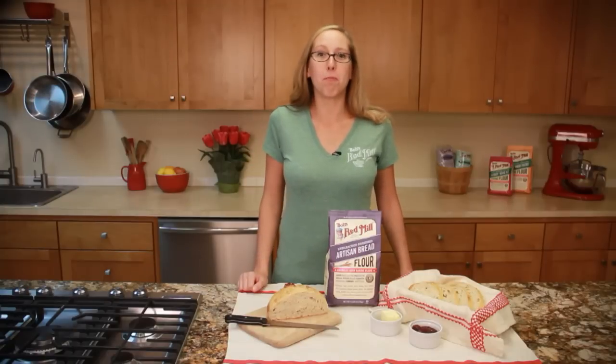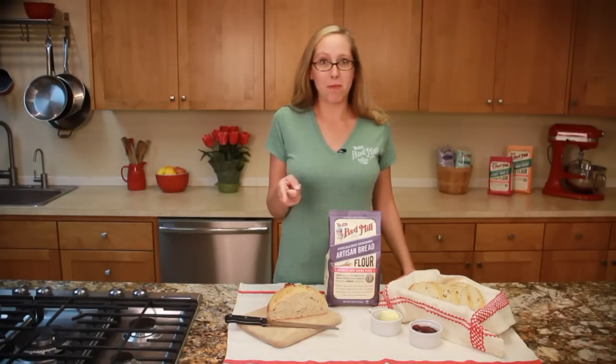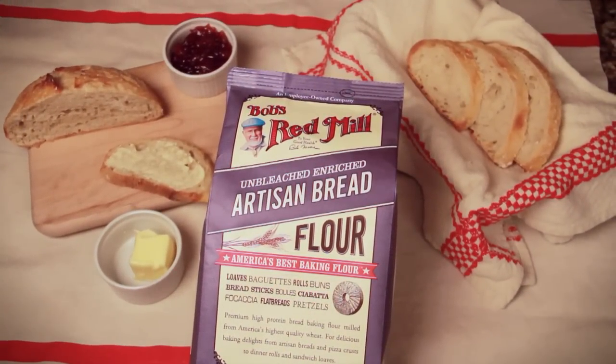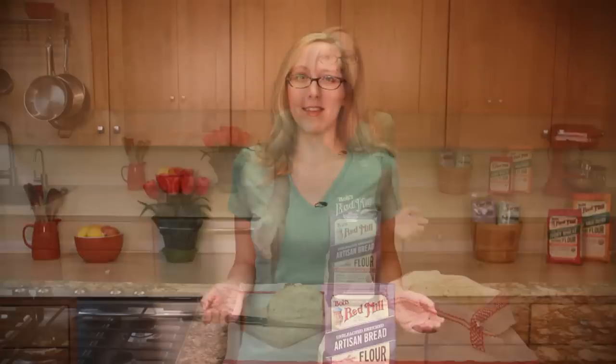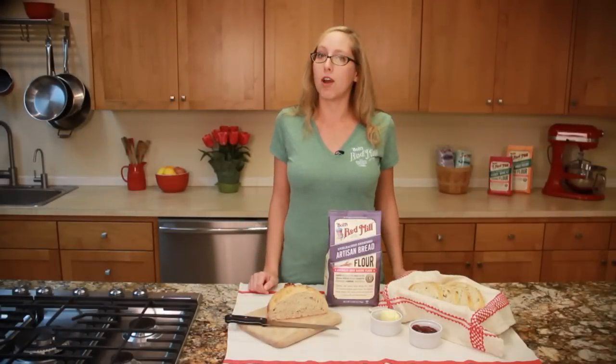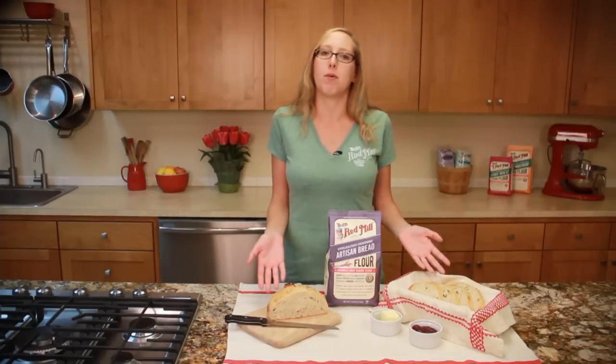Hi, I'm Allison from Bob's Red Mill Natural Foods, and I'm going to show you how to make an easy artisan bread with Bob's Red Mill artisan bread flour. This flour is milled from high-protein U.S. grown wheat with a touch of malted barley, which helps yeast breads rise. The high-protein content makes it the perfect choice for baguettes, pizza crusts, bagels, rolls, and of course, artisan breads.